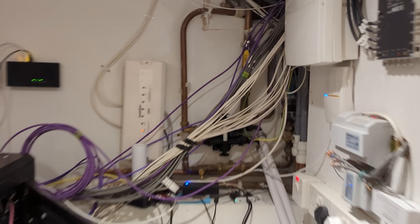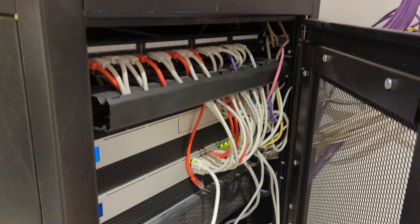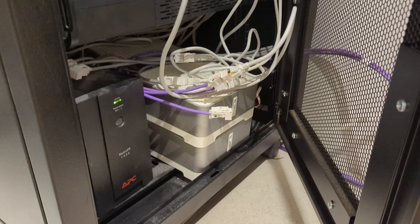This has meant that my comms rack is now in even more of a state than it was before. I've also run out of space on the existing 24-port patch panel that I had originally installed, and the rack is full of dust from all the building work. But that building work is now all finished, and I probably am not going to be installing any more networking equipment for a while, so it's time to finish off this home network build.